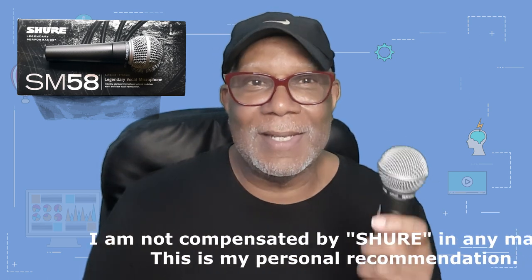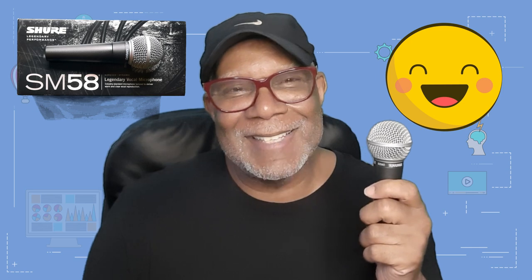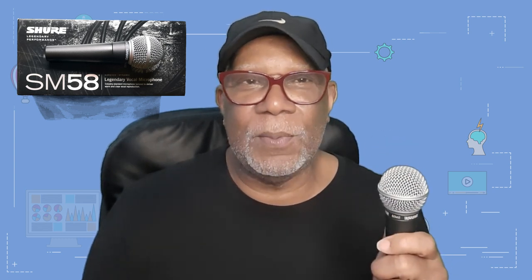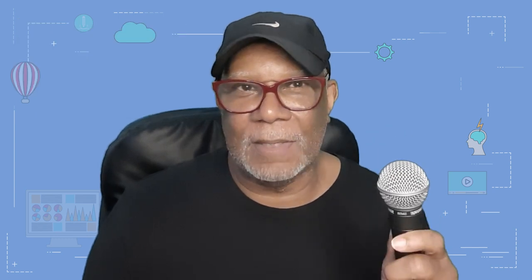That's number one. Number two: get a good microphone. I've noticed some people using the cheapest microphones they can find — old Radio Shack versions. This is a Shure SM58. It's not expensive, it's an old workhorse, it's been around a long time, it's heavy and durable. It does vocals, instruments, everything — and it's at a price point that's really achievable. I have a more expensive mic too, but you don't need that. The Shure SM58 is high quality and budget-conscious.